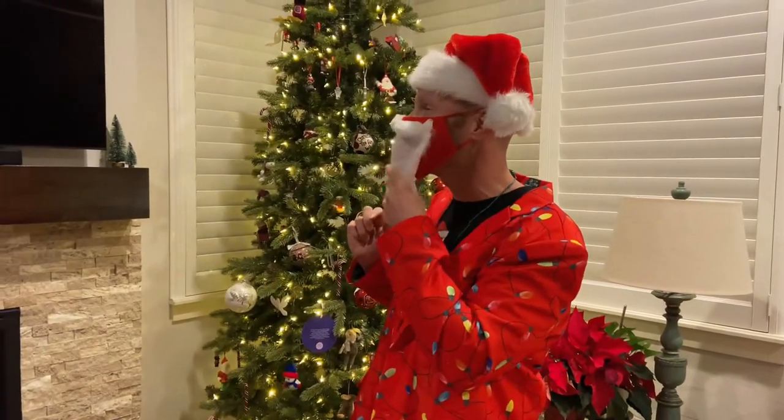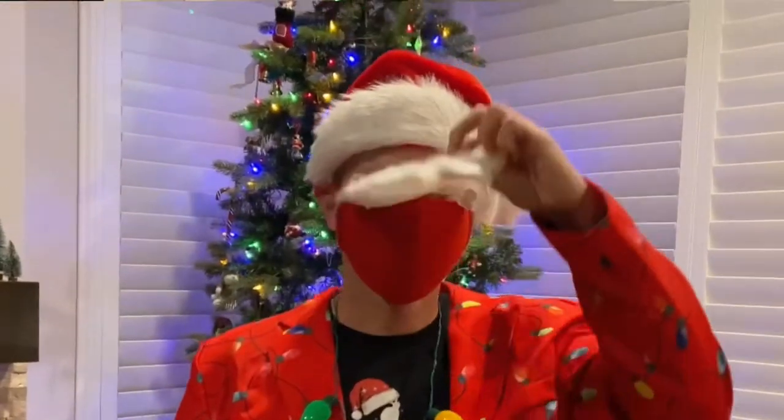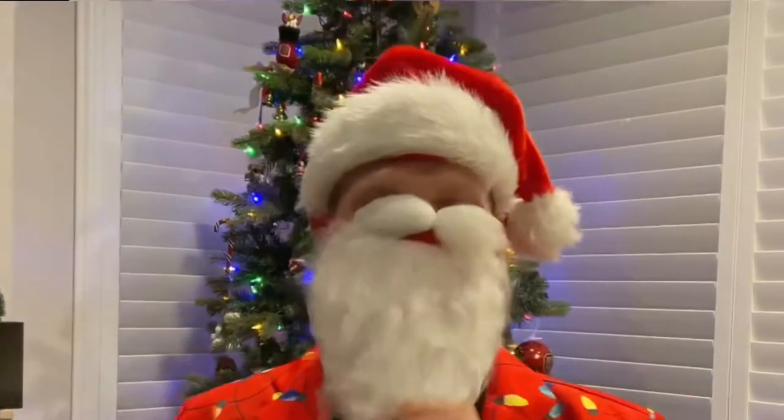Got adjustable ear straps on here and it really helps bring out my outfit a lot more than the other one. Don't you think?